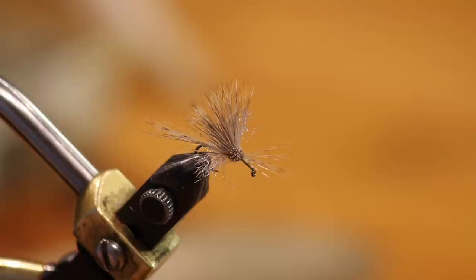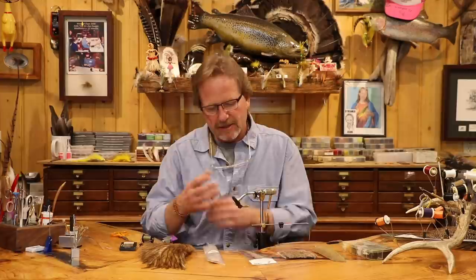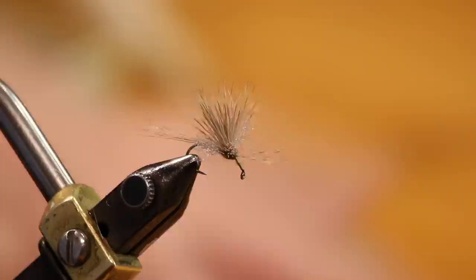Welcome back. We're going to do the second of this jig-style dry fly hook series. These things have been really good to me, and I'm going to tie the original — the very first one I did. I don't do this one as much as the other two, but it's a really cool concept. This is a jig hook fished as a dry fly — the hook breaks the meniscus.